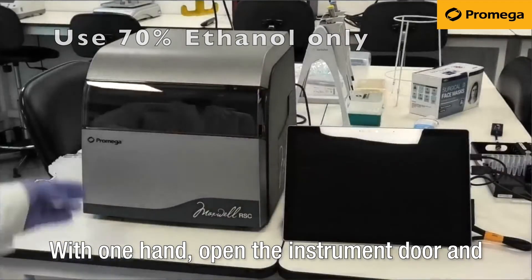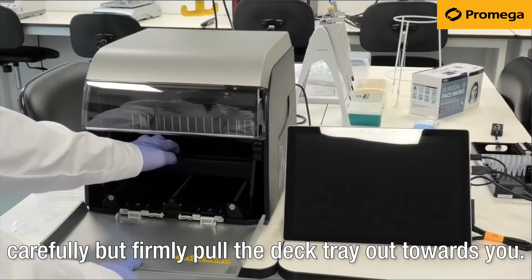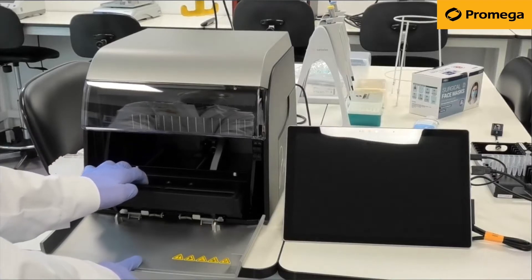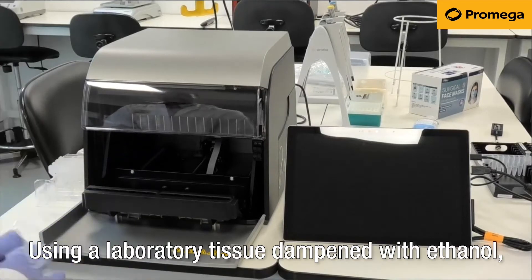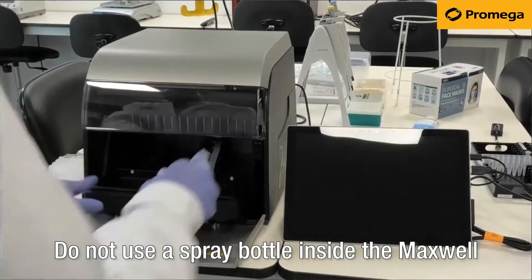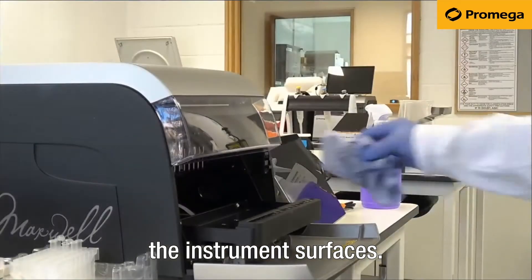With one hand, open the instrument door and carefully but firmly pull the deck tray out towards you. Using a laboratory tissue dampened with ethanol, wipe the deck tray. Do not use a spray bottle inside the Maxwell instrument, and never let excess solution sit on the instrument surfaces.